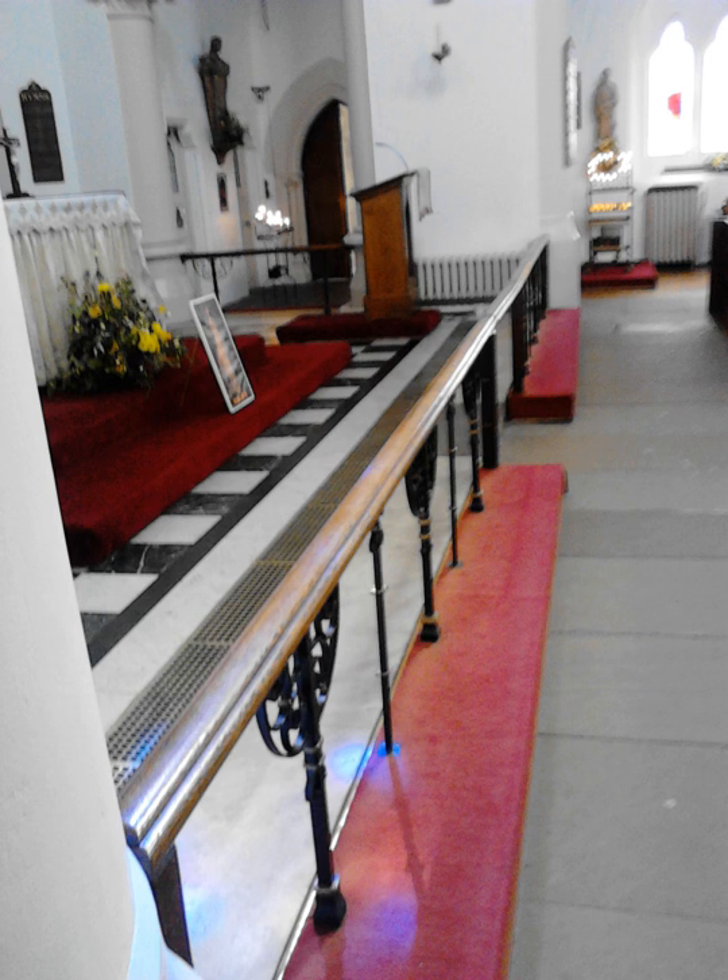Rails are a very common, but not inevitable, feature of Roman Catholic, Anglican, Lutheran, and Methodist churches. They are usually about two feet six inches high, with a padded step at the bottom, and designed so that the wider top of the rail can support the forearms or elbows of a kneeling person.